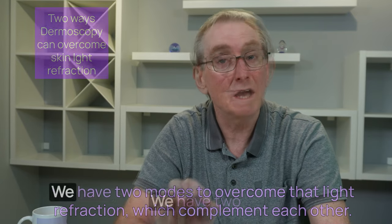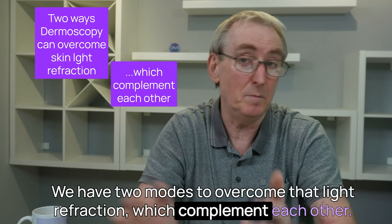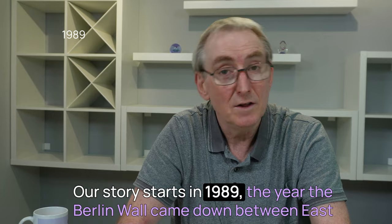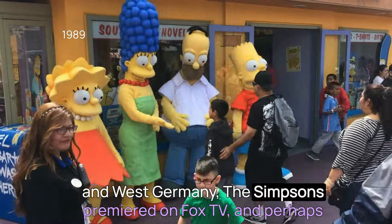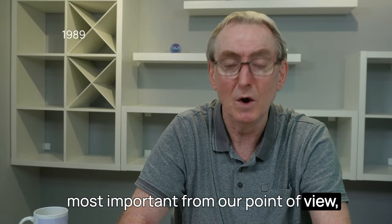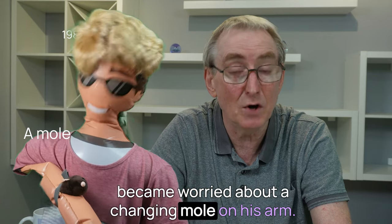And that brings us to my second point. We have two modes to overcome that light refraction, which complement each other. Our story starts in 1989 — the year the Berlin Wall came down between East and West Germany, and The Simpsons premiered on Fox TV.